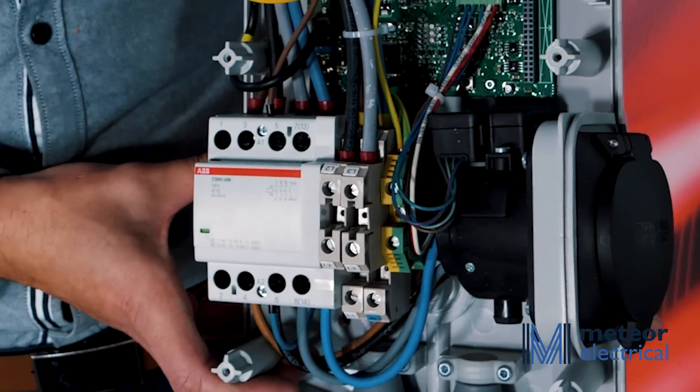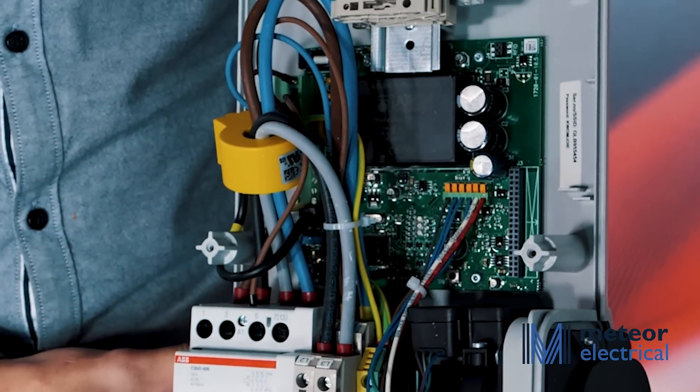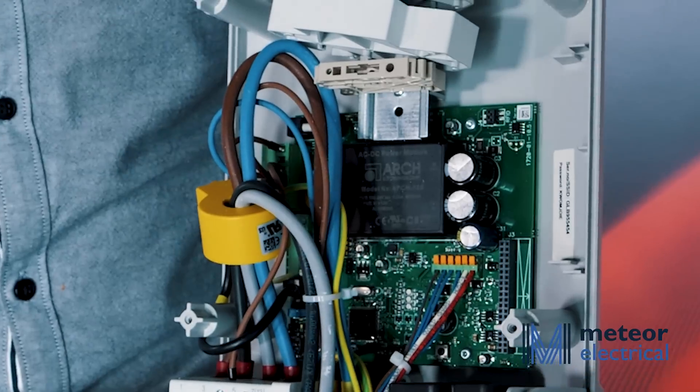Using a technology called dynamic load management, the charger is able to protect the main fuse in the house by reducing the electric vehicle charging current when the total load is too high.